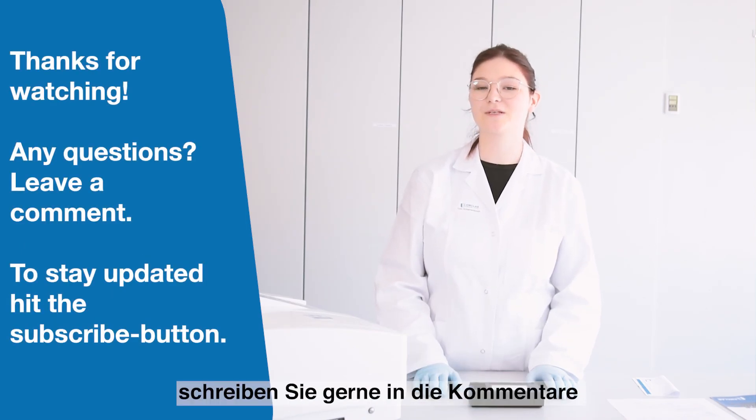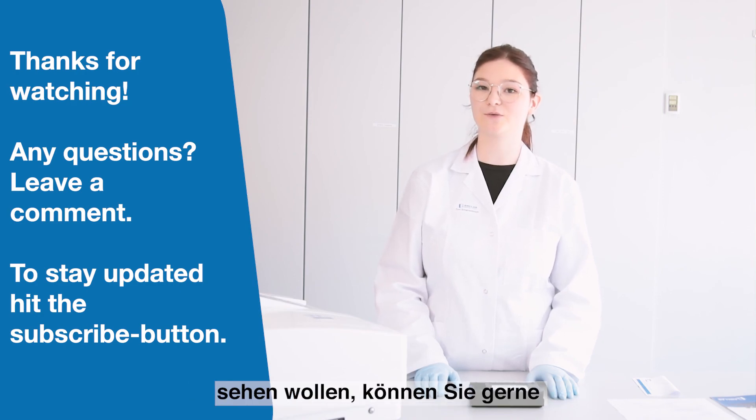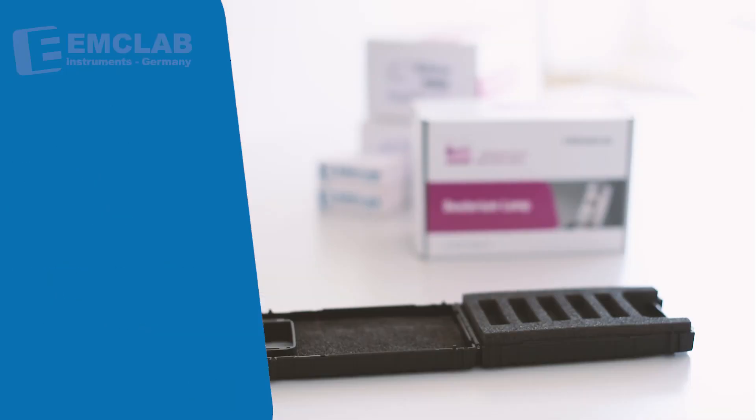If you have any questions please do not hesitate to ask in the comments, and if you want to stay updated you can subscribe to our channel. Thank you.